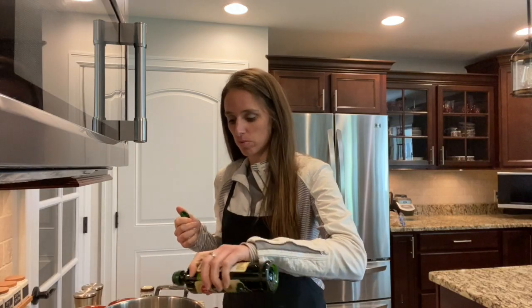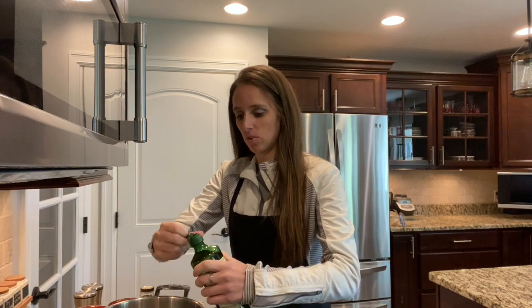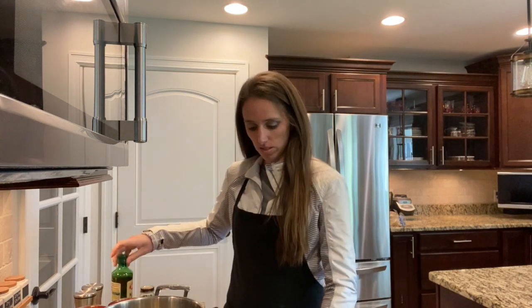To go ahead and make this spaghetti sauce, take two tablespoons of olive oil. Good help if you open it first. Heat this up.